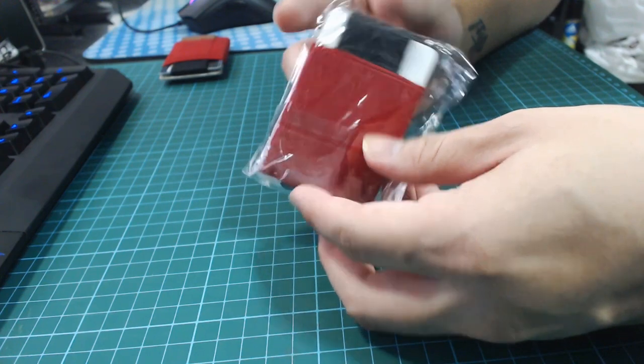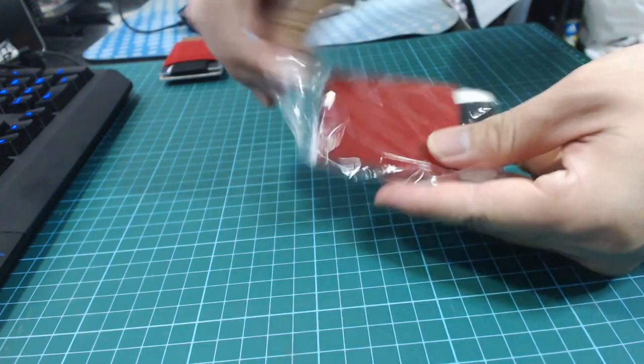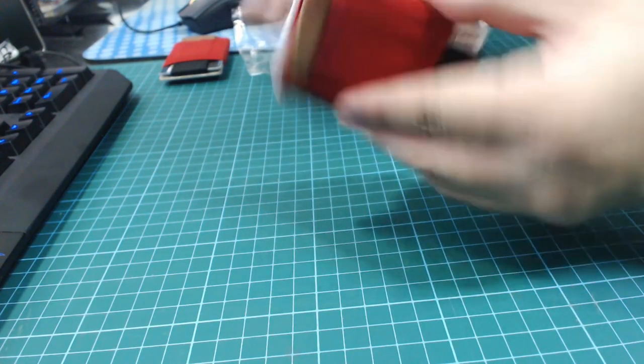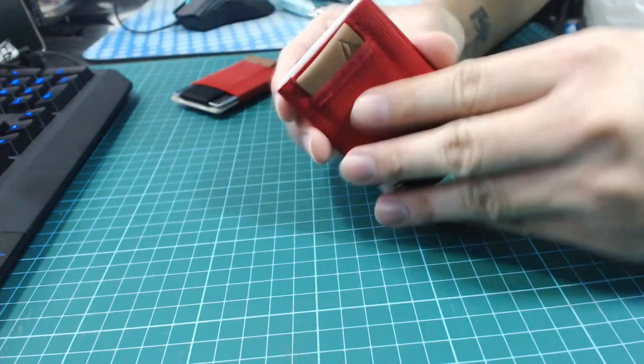It comes in very simple packaging — plastic wrapping. Just peel that off. It pretty much feels the same: same color, same thickness, same strength, with one added difference.